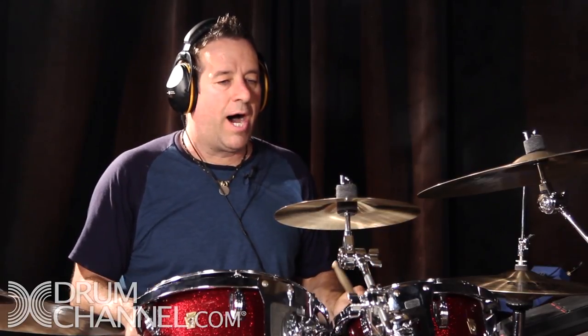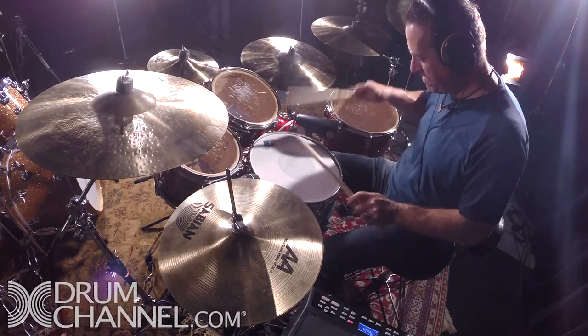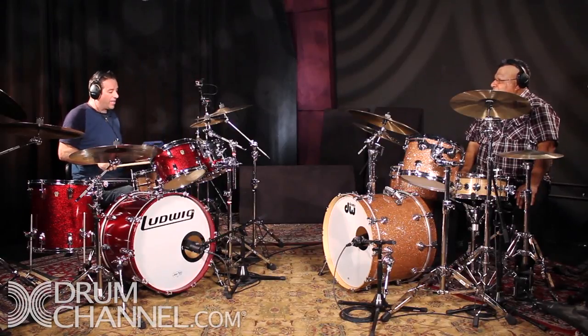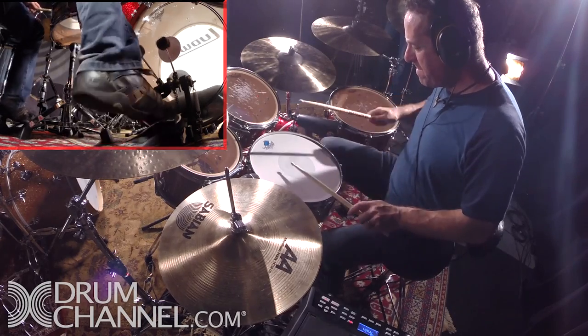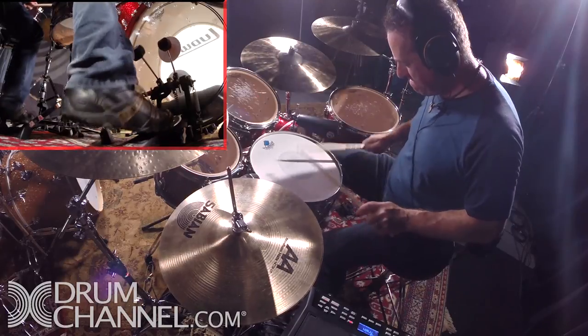The typical train beat that everybody is used to seeing is the alternating hand where you're just playing right-left-right-left. You're actually playing the backbeat on your right hand, so you get the bass drum — works great slow, works great fast.